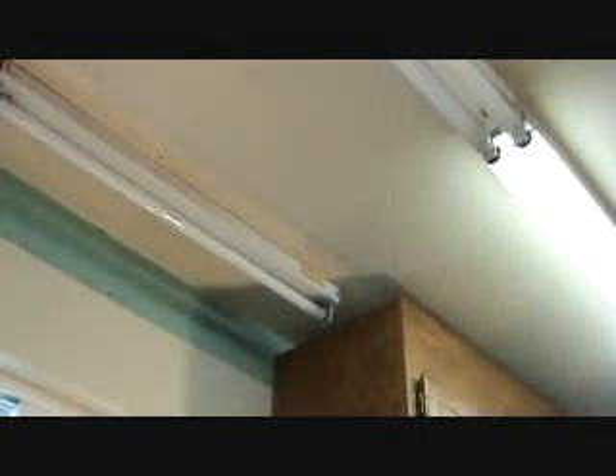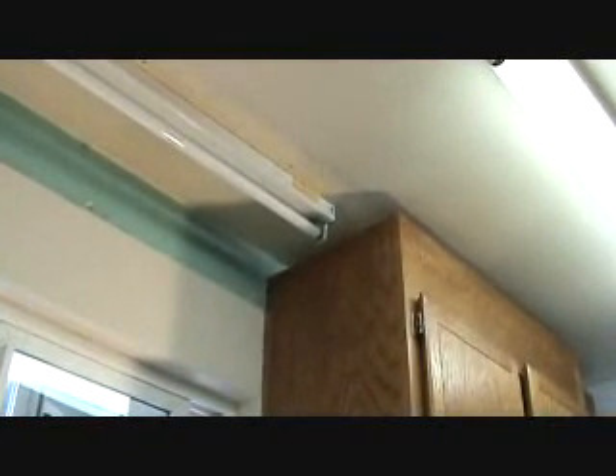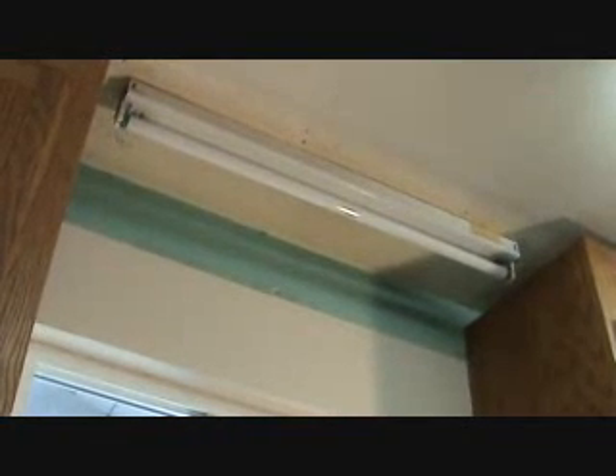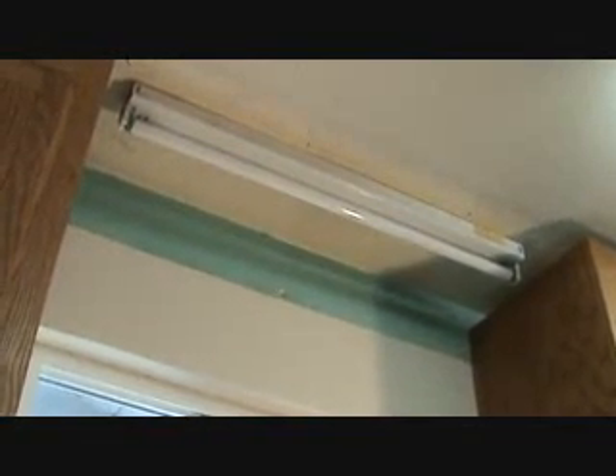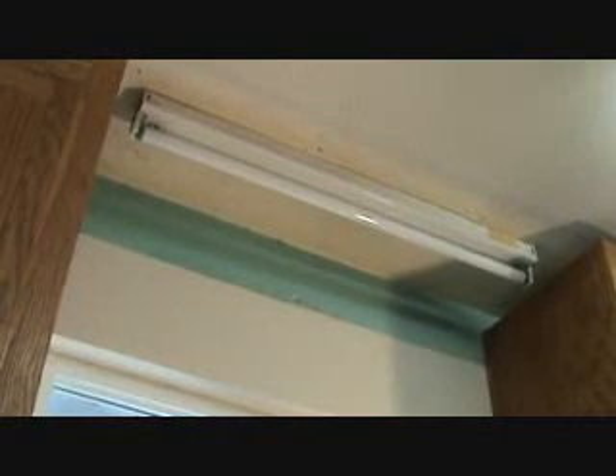That T8 bulb is designed for an electronic ballast, but these old-style light fixtures normally do not have electronic ballasts. Lots of times people try to get the thinner bulbs thinking they'll save money, but even if you can get them to fit and work, you might notice the bulb didn't last as long. That's because it's not hooked up to an electronic ballast — it will burn out quicker. That's what happened here: they replaced a burned-out bulb with a T8, which didn't last very long. They should have put a T12 fat bulb in there.